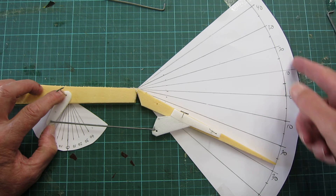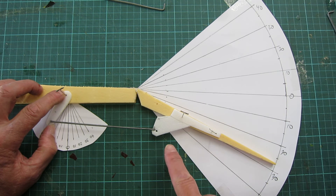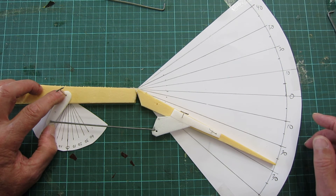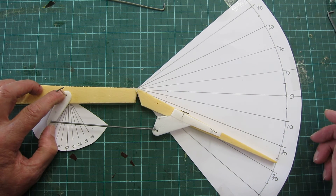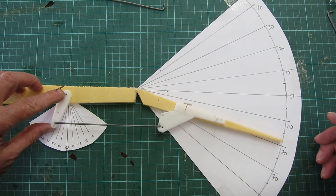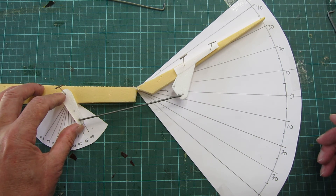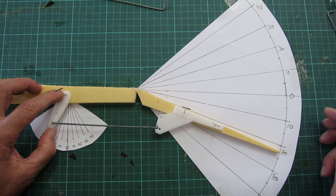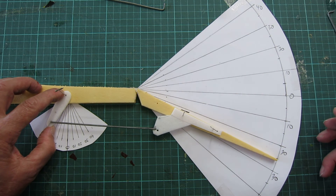Well, that's interesting — that's the opposite to what I thought. So when the control horn is behind the hinge line it actually gives a little bit of positive differential. That's giving 32 up, 25 down. Interesting, I didn't know that.